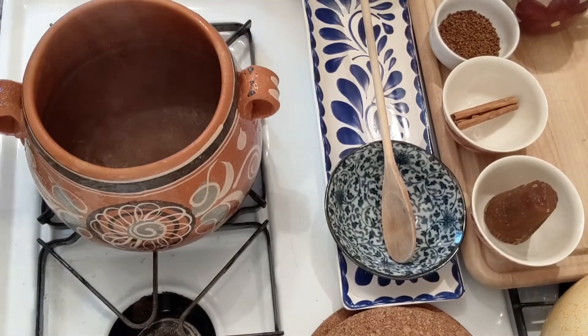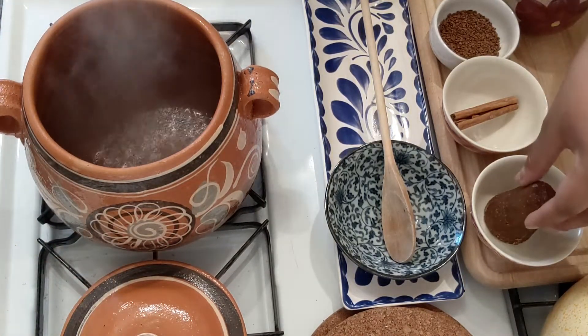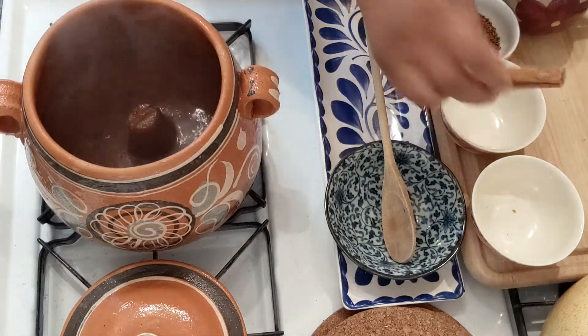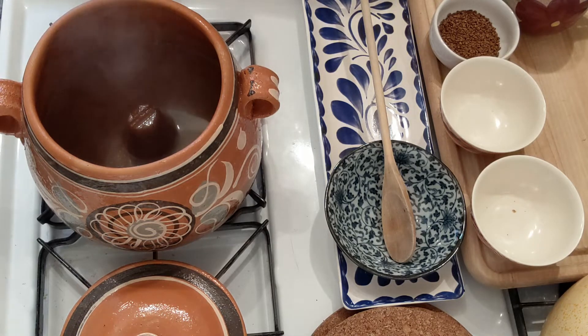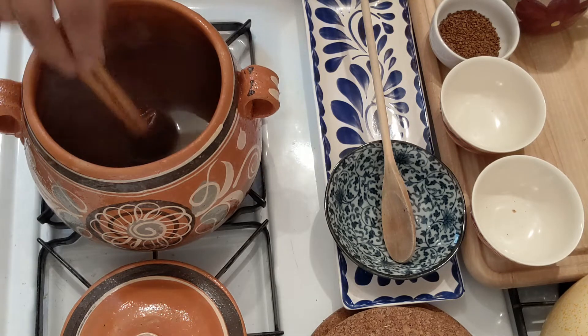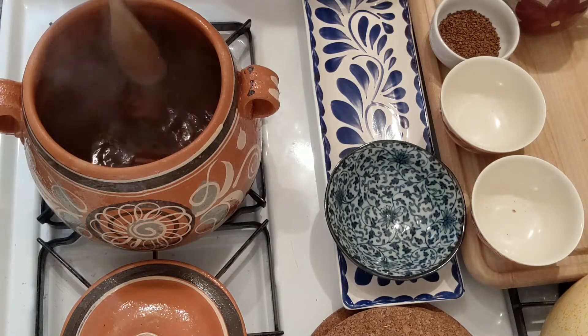Alright, so now that our water has come to a boil, we can go ahead and start adding our ingredients — first being the piloncillo, and also our stick of cinnamon. Now the piloncillo, you'll want to use about three or four ounces; one of those bigger cones is usually three or four ounces. I like mine sweeter, so I don't break up the piloncillo, but if you would like a little bit less, you can always microwave it to soften it up and then break off however much you want. For the cinnamon, I just use one large stick. If you were using cloves or orange peels, now would be the time to add those as well.